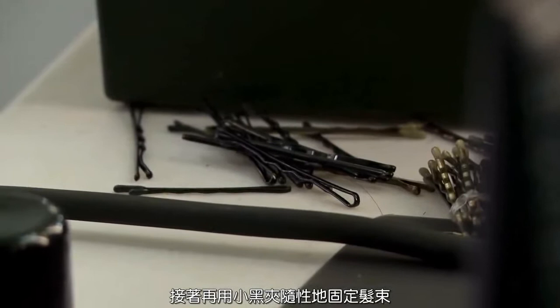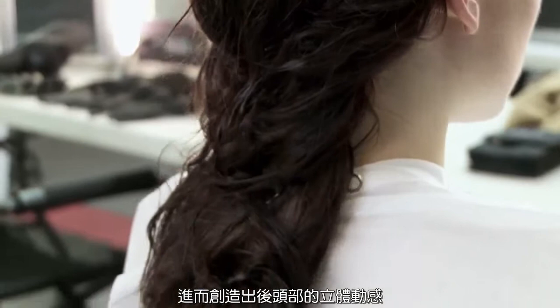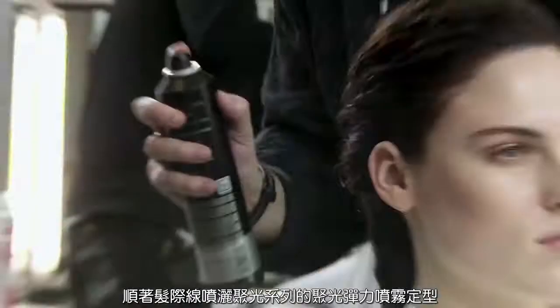From there we go back through with the Kirby grips and pins, working them through randomly, to create this shape where you really slim down the overall feel of the hair. Then right at the very end, just through the hairline, we use a little bit of Workit hairspray, again from Session Series — it just allows you to keep the hair secure. And this is my commercial version of the key trend we did at Osman, spring/summer 2013.